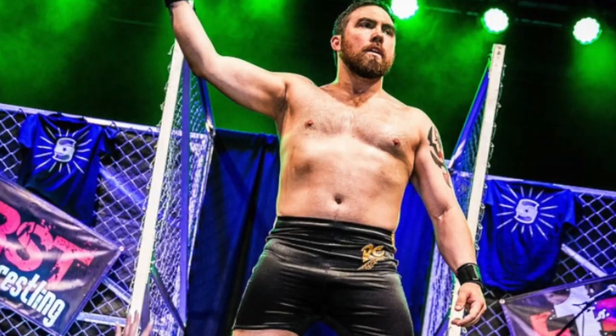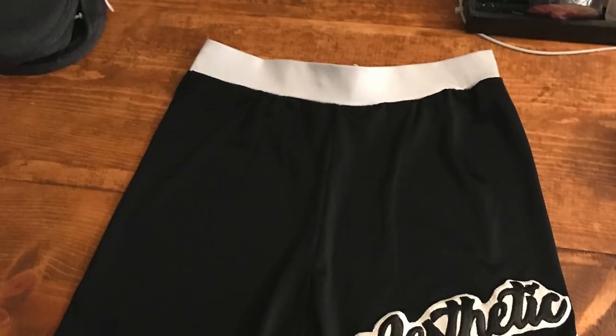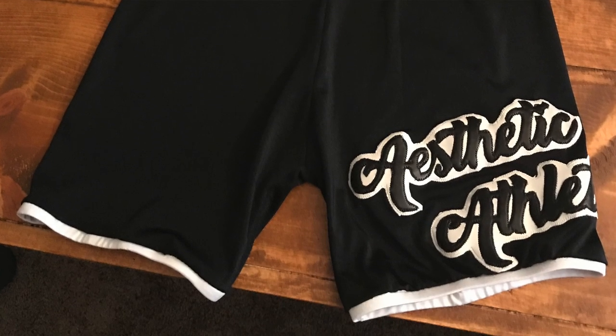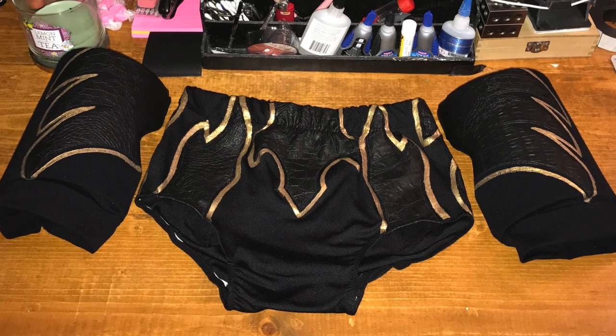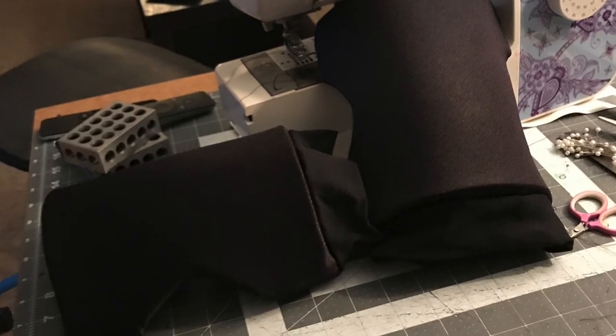This video is about wrestling gear. For those of you who know me and know what I've been doing over the last few years, you know I'm a professional wrestler. I've been getting back into it, making a bunch of wrestling gear and taking commissions to make wrestling gear for other guys. This one is actually wrestling gear for myself.